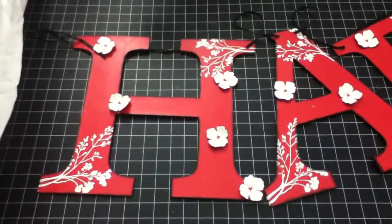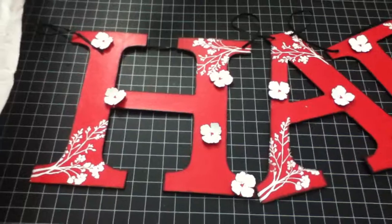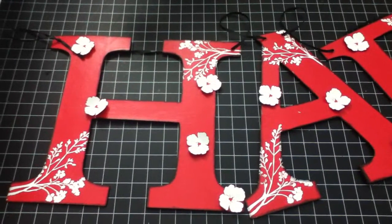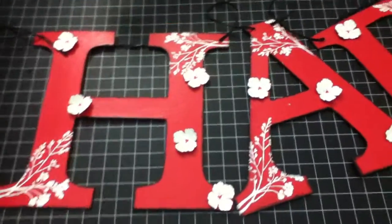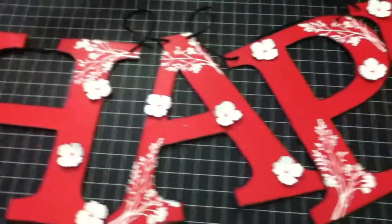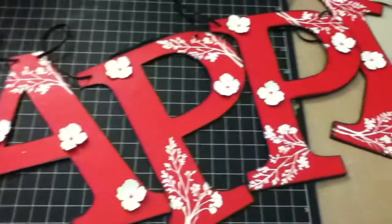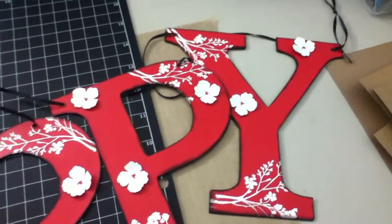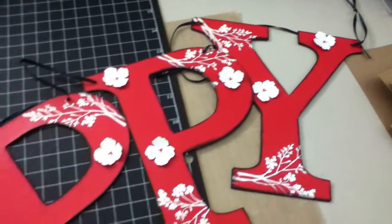Hello everyone, I'm here to share the banner that I made for my sister. She had asked me if I can make her a happy birthday banner, so this is what I came up with. It's a cherry blossom theme. I hope she likes it and I really like how it turned out.